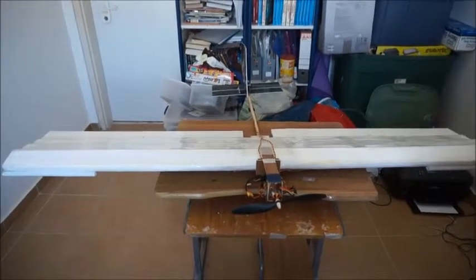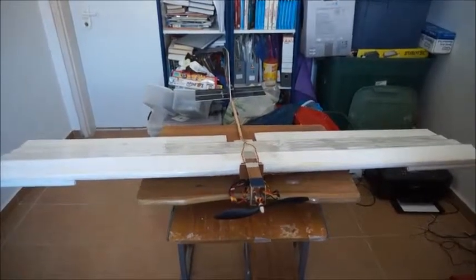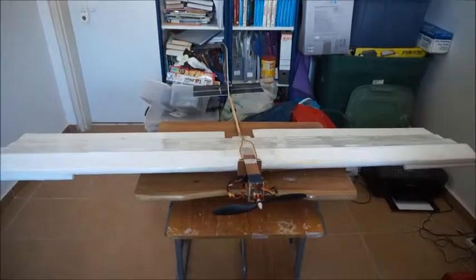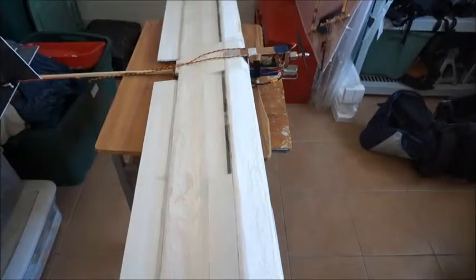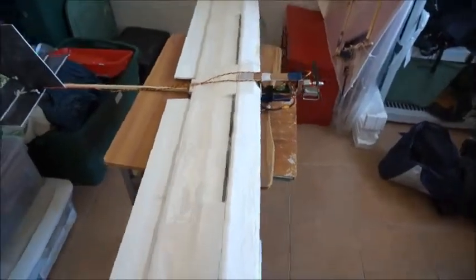Hey everybody, I'm back here to discuss some additional modifications on this 65-inch, very light styrofoam airplane that was stiffened with a carbon fiber rod — essentially two 30-inch carbon fiber tubes joined together by a metal rod in the middle.